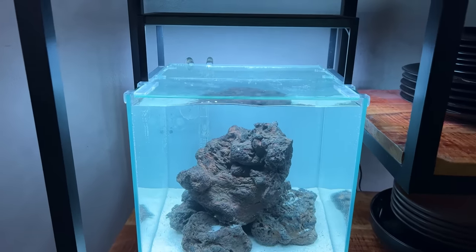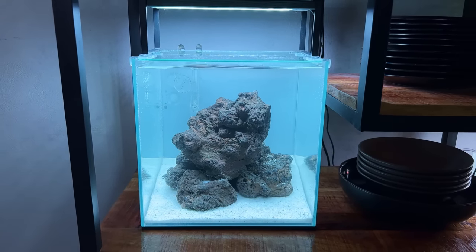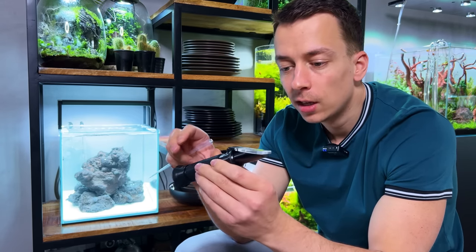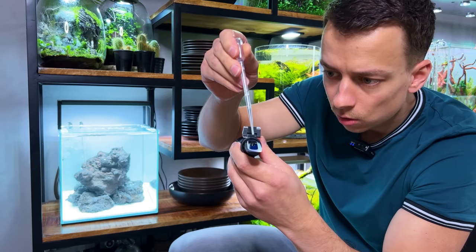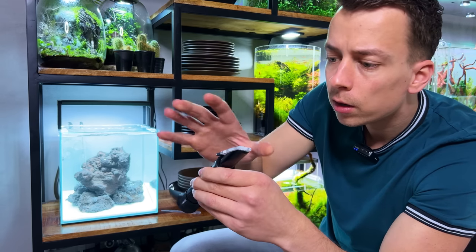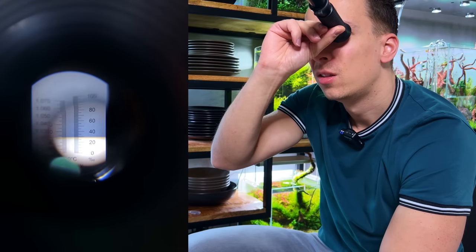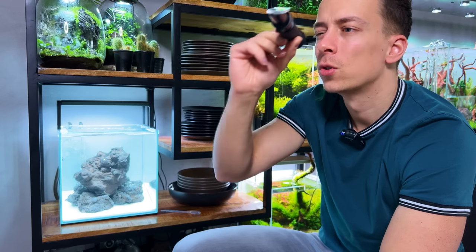We managed to get a decent lid made — not too bad. It's also been a few hours so we can now check the salinity levels. For that you need a refractometer — a device to check salinity. You open it up, take a little water sample, put three drops on, close it, wait about 30 seconds, then hold it up against the light and check. It should be around 35 ppt — right now we are at 34, so we need a little bit more salt.